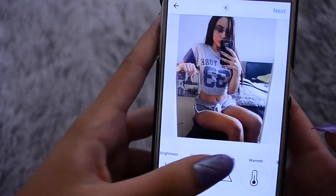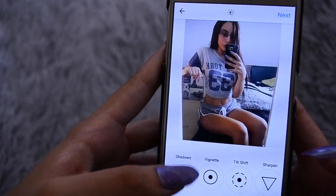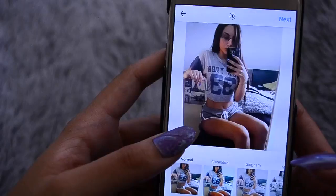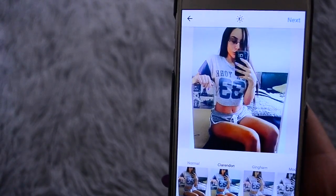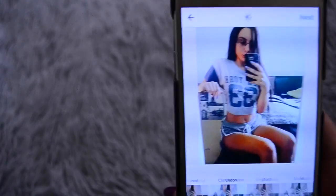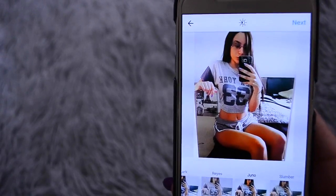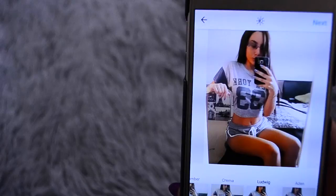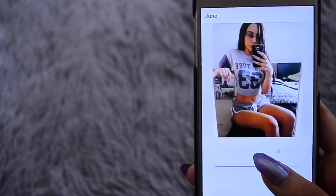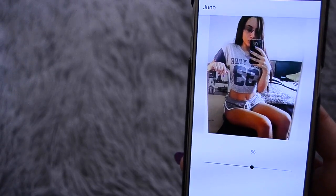There are a bunch of different effects you can use in Instagram if you don't have editing apps. After that I like to go to the filters. Sometimes I use Clarendon, and sometimes I use Juno because it adds more colour. I also like to use Ludwig. I like to adjust how much of the effect I want — I don't like to do it full, I just move it down to where I like it, so I'll put it at 56.